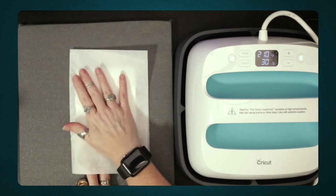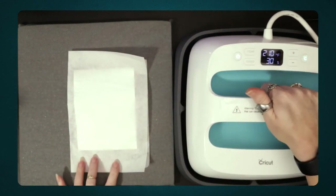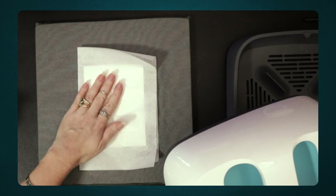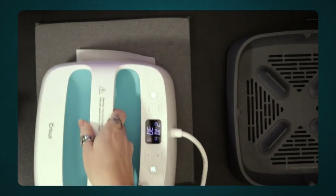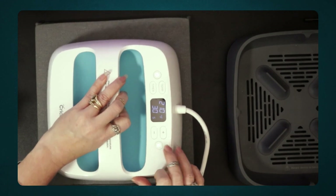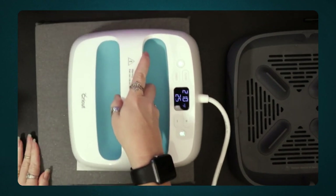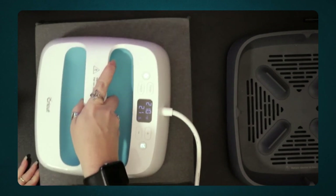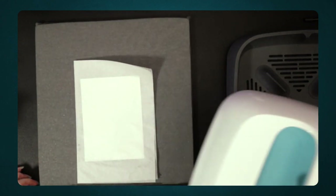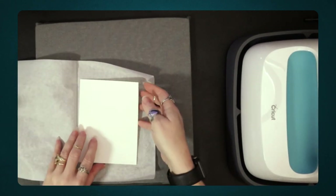I've pinched the artwork between sheets of paper — if my artwork was bigger I would have used two full sheets. I'm going to take my Easy Press, move the base a little out of the way, come in and make sure this is nice and flat, and press it on here. It has a timer, so I'll set that for 30 seconds and just keep moving the press around so the heat flows evenly.